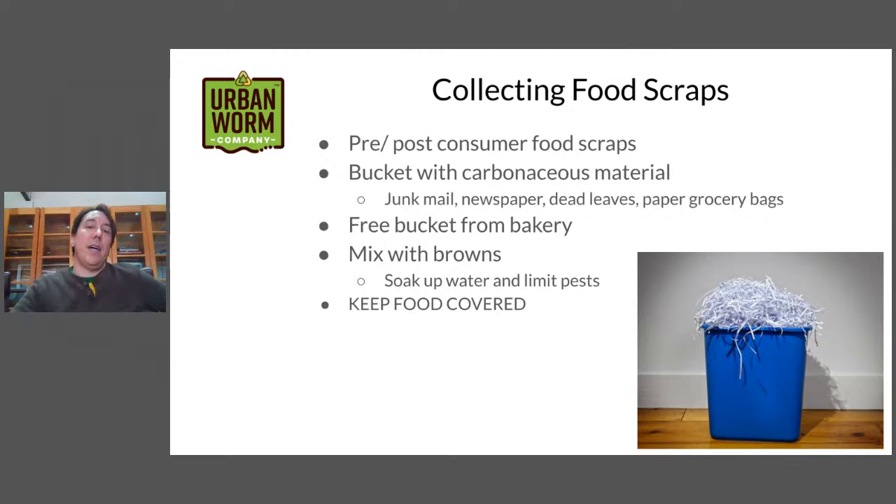What I'll do is take free newspapers — ones you get in the mail or at the grocery store — shred those up, and keep a small layer in the bottom of the bucket. Then I'll add my food scraps into the bucket, so the dry material soaks up the wet food scraps. You want some type of brown or carbonaceous material — that can be junk mail, newspaper, dead leaves, or shredded paper grocery bags. You just want something to soak up the wetness of the food scraps.